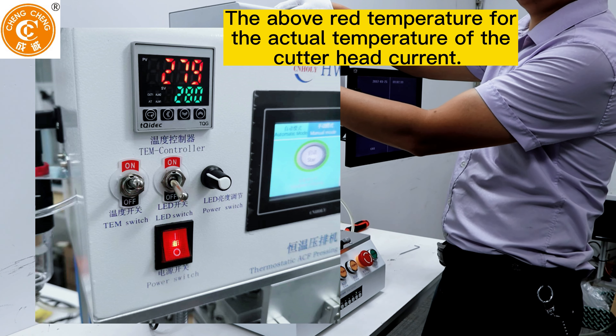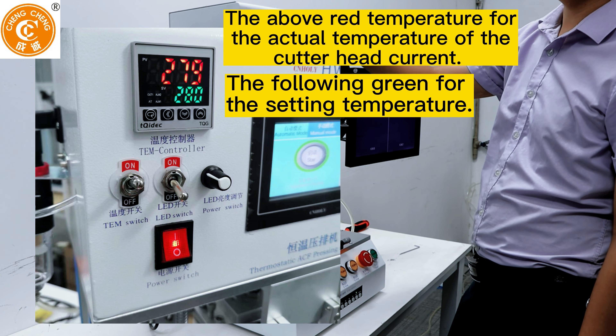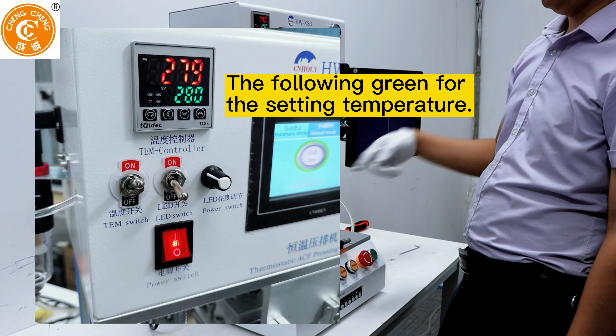The upper red number shows the actual current temperature of the cutter head. The lower green number shows the set temperature.